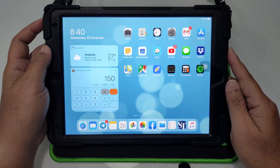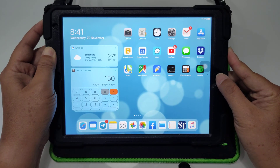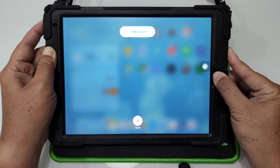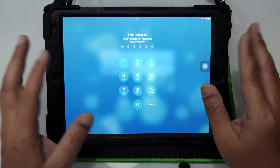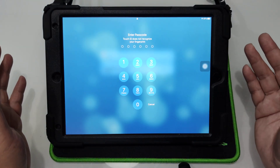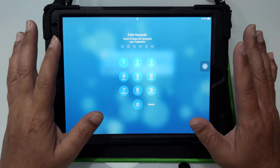A lot of people know this trick whereby you press the power button and then you press the home button at the same time and you press and hold for about 30 seconds, and the iPad resets the RAM. So that's a very old and well-known trick already.